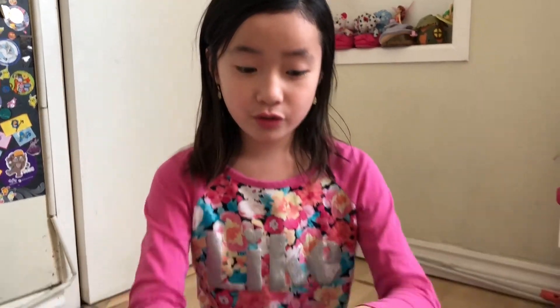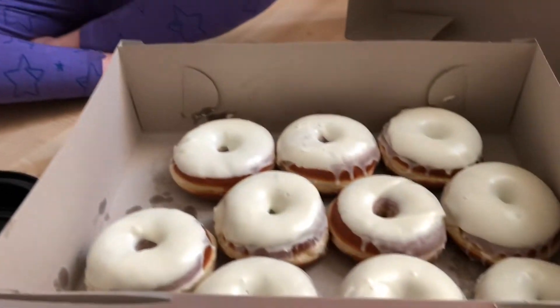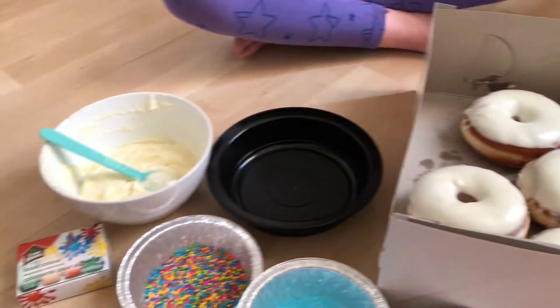Hi unicorn fans! I know you guys are a fan, and since it's my birthday soon — it's April 2nd — we were about to buy this beautiful unicorn cake, but it seems pretty expensive. So my mom had an idea to make unicorn donuts with a secret ingredient.